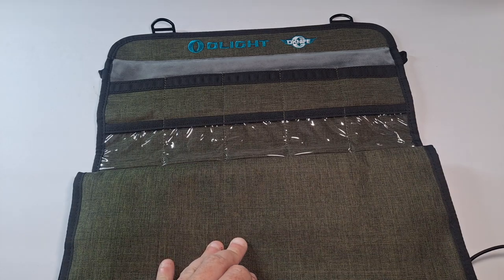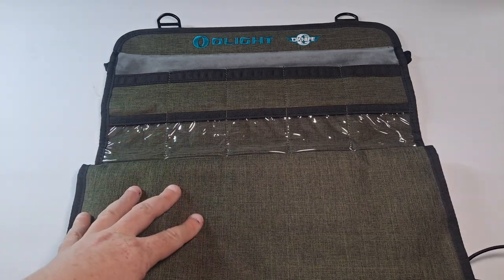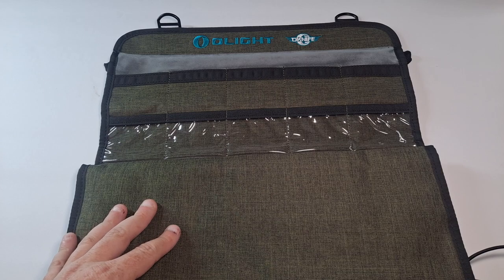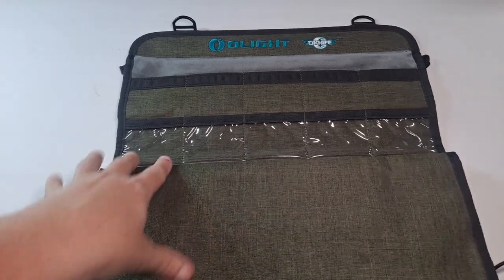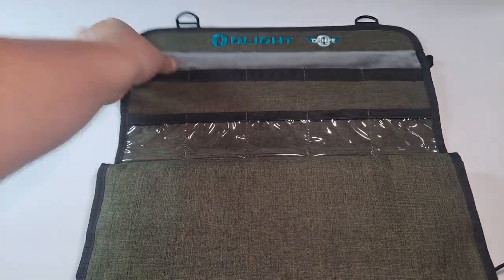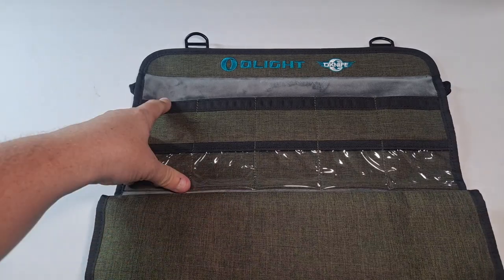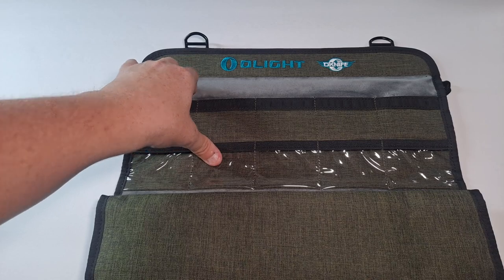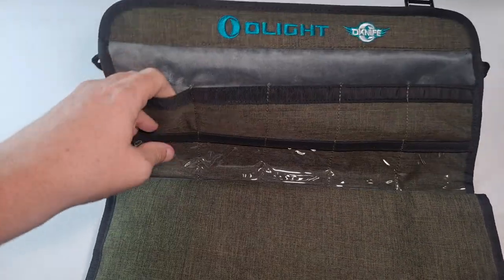Let me move the strap out of the way. I may or may not have enough room on my desk to unfold this entire thing. Right now it's empty and I'll show you what I'm going to do with it shortly, because I have a lot of knives, flashlights, and tools. So the first part — you've got where it says Olight on top and Oknife. And you have like a velour or velvet kind of material on the back to protect your gear.